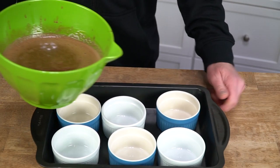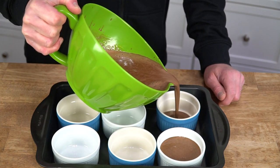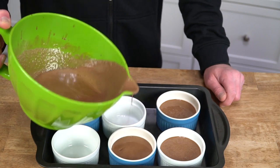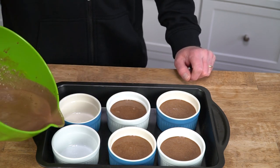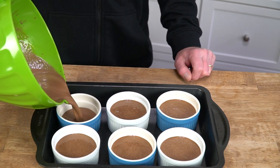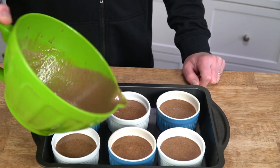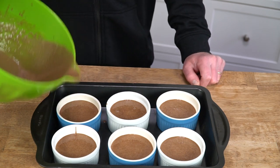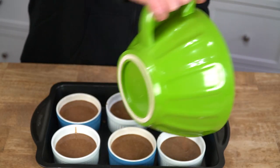Now divide the chocolate cream between the six ramekins. I'm going to try to do this on camera without making a delicious mess. So far, so good. The stuff smells terrific, folks. I actually have a little leftover, so I'll just add a little more to the ramekins.